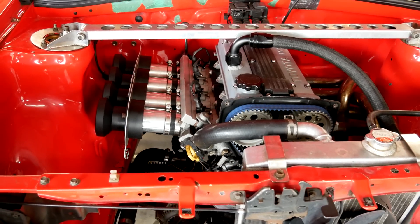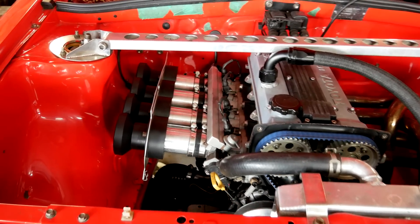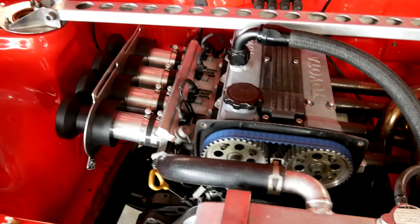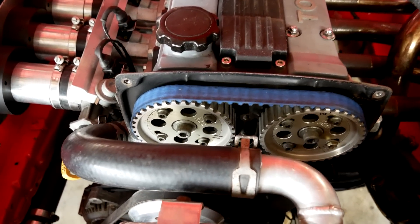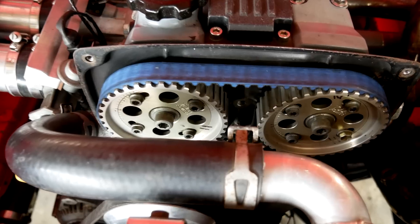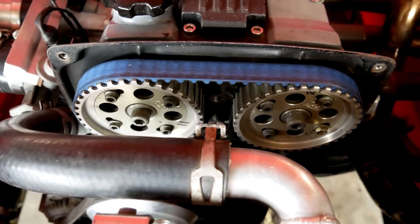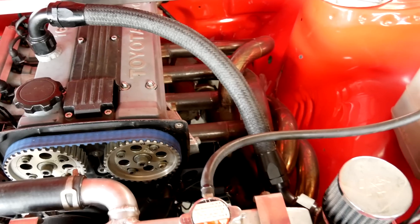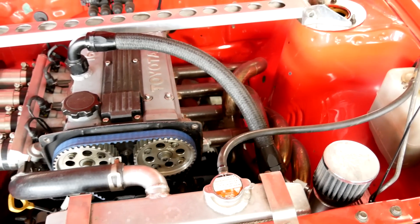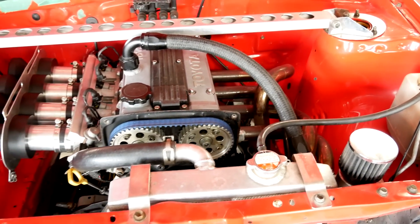Hey guys, this time we're going to be showing the effects of cam timing. Not going to go too much into specific numbers since every engine setup is different — you should really be adjusting your cam timing for best results, not what some random person on the internet told you. So we'll do a baseline run, and then we'll start with the inlet cam retarding maybe five to ten degrees at a time, and then we'll do the same thing for the exhaust cam.